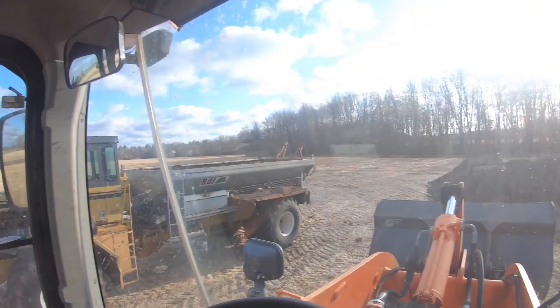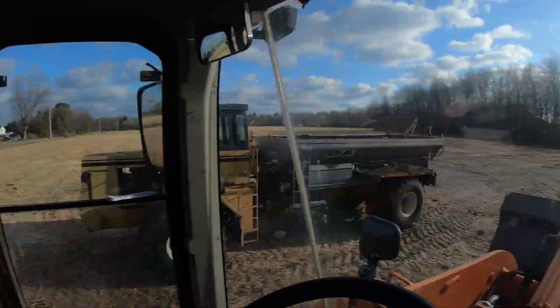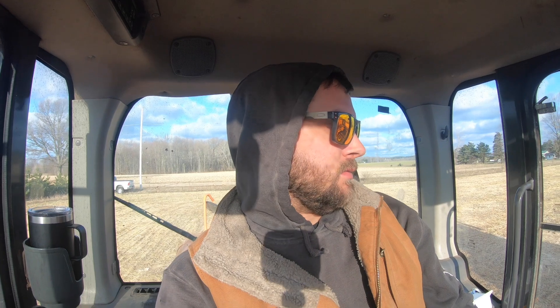It's been cold and windy the last couple of days, but today looks like it's gonna be a nice day — we got some nice sunshine. We're gonna jump right into this and get loaded. It's nine o'clock, so we're gonna get these things loaded up and start spreading. Here we go.